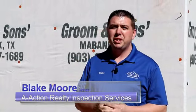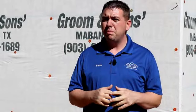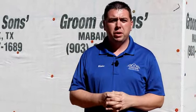Hello, I'm Blake Moore with A-Action Realty Inspection Services. Today we're out here at Cedar Creek Lake. I wanted to bring to you some cool finds on a new build construction, and so you want to get your new builds inspected by a third party inspection. They're going up so fast, it's very easy for the builder to walk in and just miss some commonly found items, and so that's what we're going to go over today.